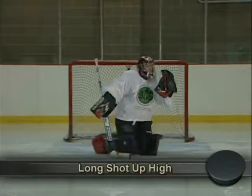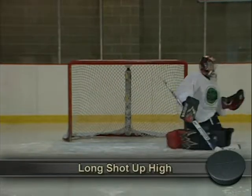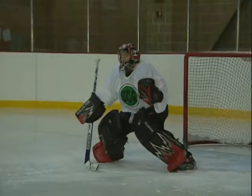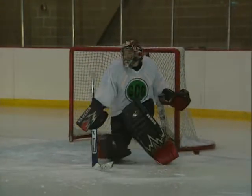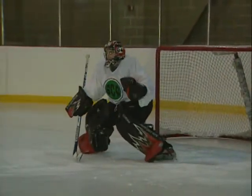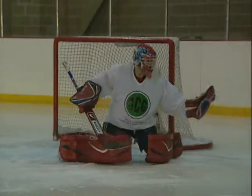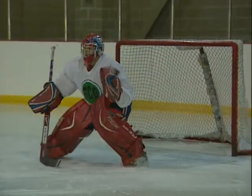For shots coming from the perimeter or slot, your hands should be up to either direct pucks with the blocker or catch them with the trapper. Your buttocks and shoulders must stay up to keep good coverage and maintain the balance necessary to recover after a save.